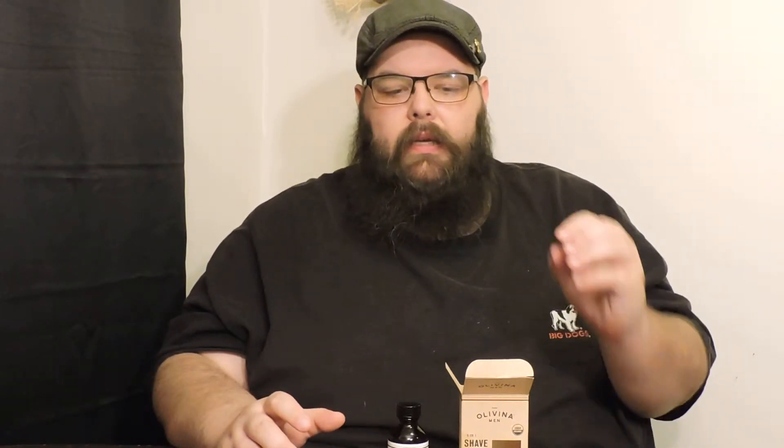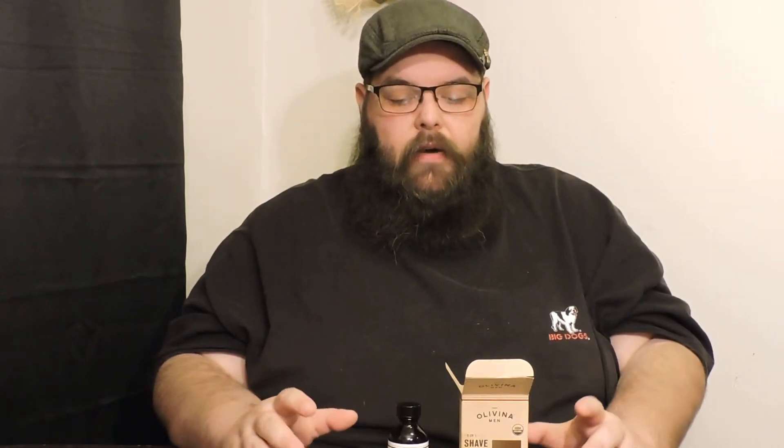Hey guys, this is Ryan from Catholic Glass doing yet another in-depth review. Tonight we're doing Olivia Annemann. I want to thank you so much for sending this out to me and for supporting the channel.